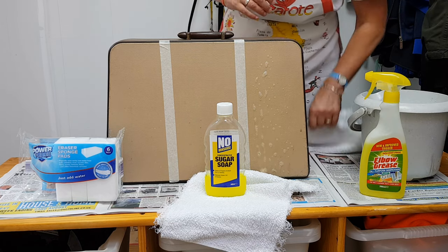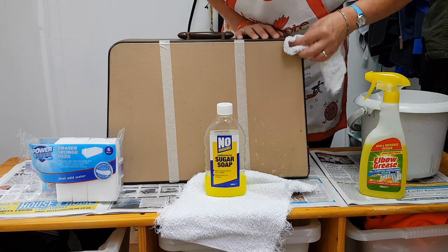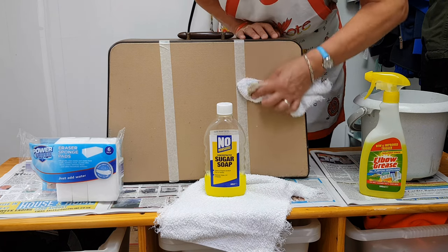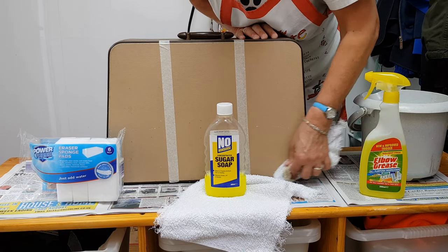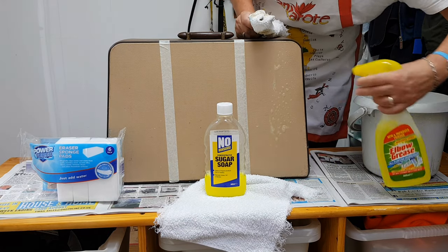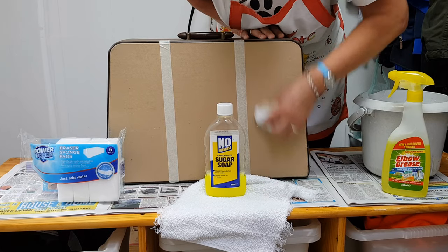This case is actually a vinyl finish, so it will stand up to some moisture. Some of these cases do have more of a fabric finish — like a fabric overlay — whereas this is like a vinyl leatherette, which will tolerate more water than a fabric case. In the future, if we get a fabric case I will do more of an experiment, but this is purely for vinyl-type cases.